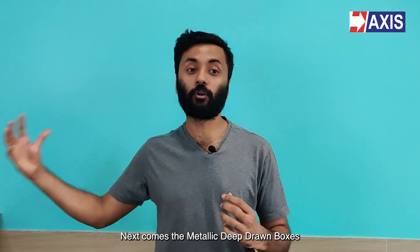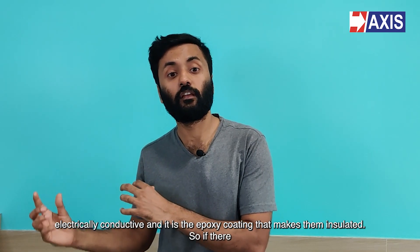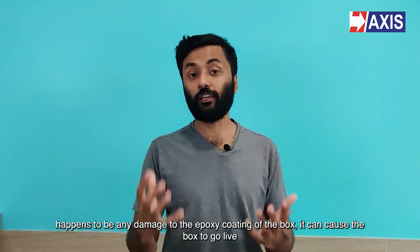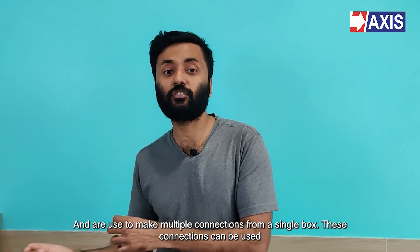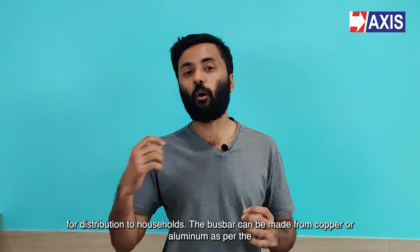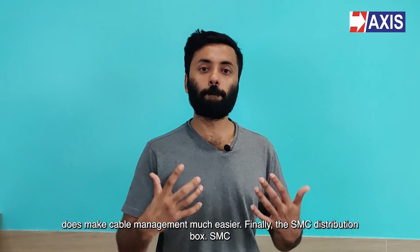Next comes the metallic deep drawn boxes. Deep drawn boxes are manufactured from epoxy coated deep drawn steel. These boxes are electrically conductive and it is the epoxy coating that makes them insulated. So if there happens to be any damage to the epoxy coating of the box, it can cause the box to go live and cause an electric shock to people who come in contact with it. The deep drawn boxes also have an option for bus bar or terminal block connections and are used to make multiple connections from a single box, which can be used for distribution to households. The bus bar can be made from copper or aluminium as per the requirements of the housing project, while the housing for the terminal block is made from engineering thermoplastics. These boxes also eliminate the use of multiple piercing connectors on the main cable, making cable management much easier.